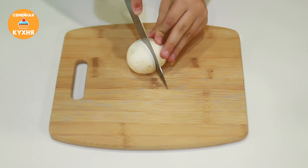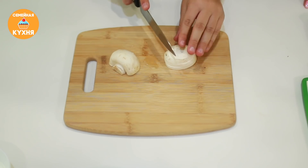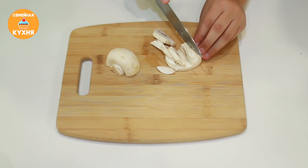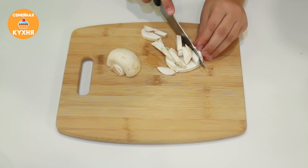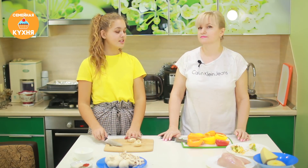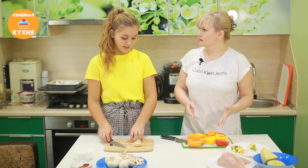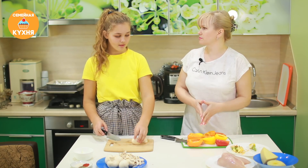Разрезаем шампиньоны вдоль на несколько частей в зависимости от размера и нарезаем соломкой. Перец нарезала — что делаем дальше? Нам нужно разогреть духовку до 190 градусов и отправить запекаться на 10–15 минут.